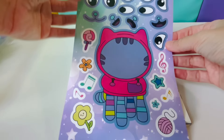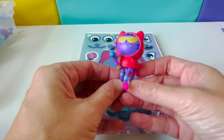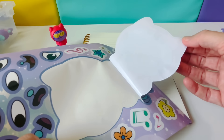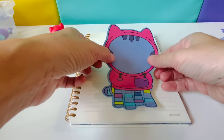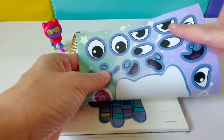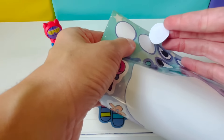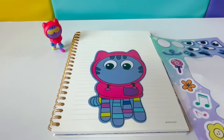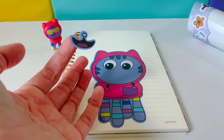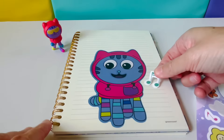Next we have DJ Catnip. Here is my figure of DJ Catnip — meow meow! Let's start by pulling off DJ Catnip. We'll put him right here. Here are our eyes for DJ. Let's use these big eyes. Maybe DJ is listening to some music and that makes him very happy. Here are some music notes.